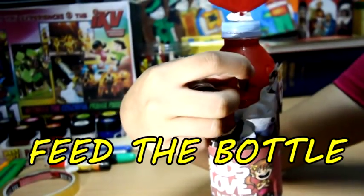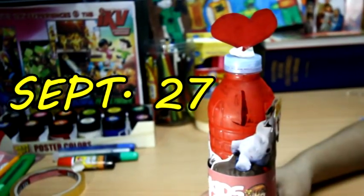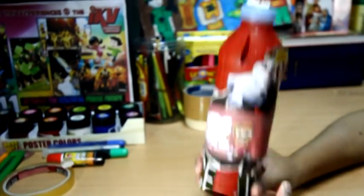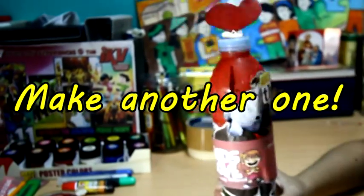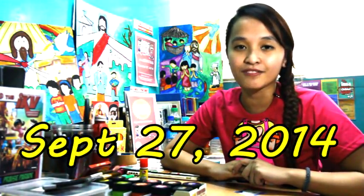We're now ready to save and feed our bottle bank. Remember to keep on feeding your bottle until September 27th. When your bottles are full, even before September 27th, you can make another one! So kids, are you ready to spread God's love to less fortunate brothers and sisters? Can we do it? Yes we can! Don't forget — September 27th, 2014, our 5th Global Day of Service. See you guys!